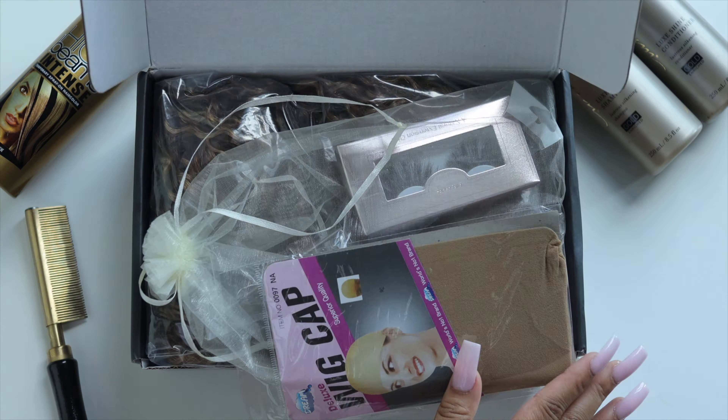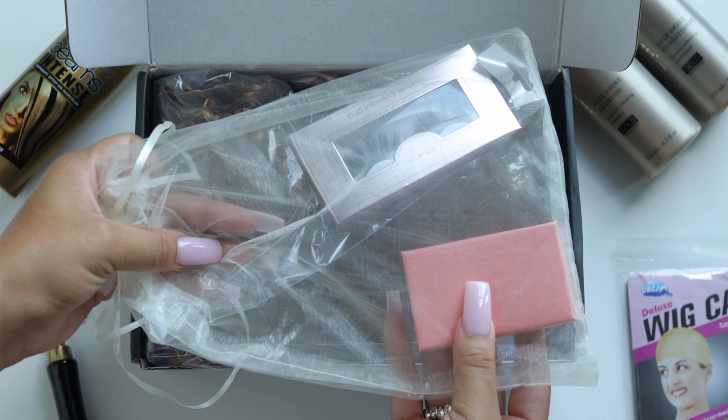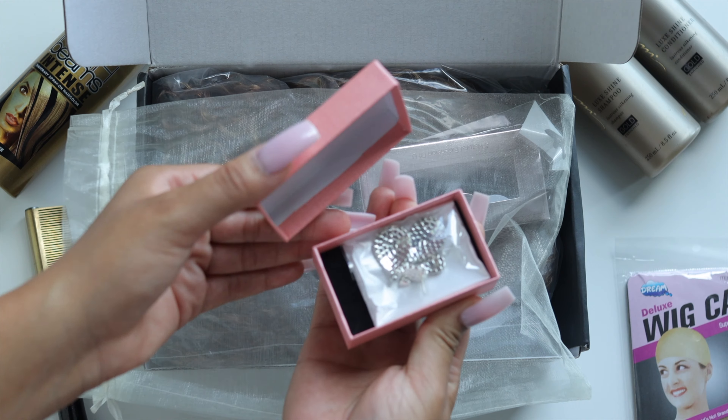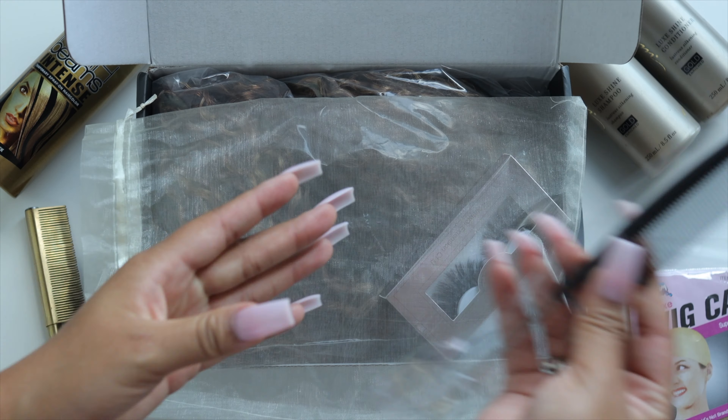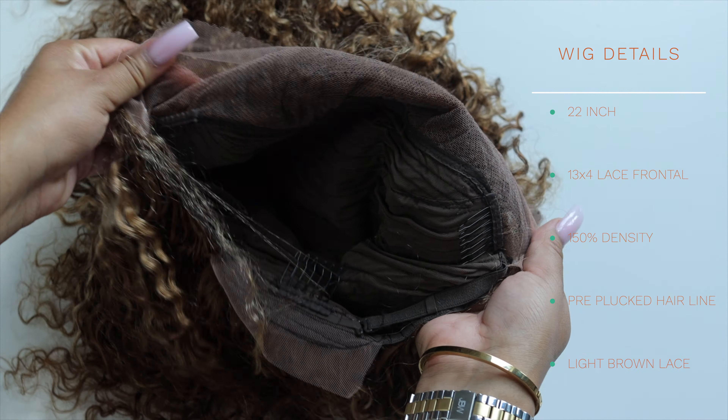When you first get your package, this is how it comes. They give you a nude wig cap, a bag of goodies, and in the bag it comes with a box of earrings, a rat tail comb, a pair of lashes, and of course your wig.